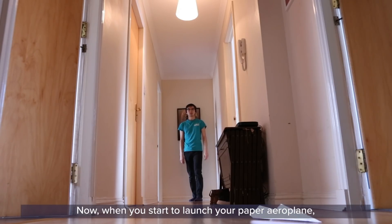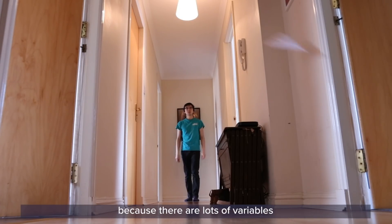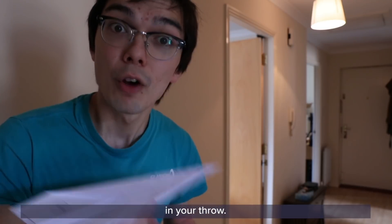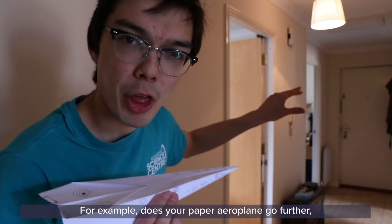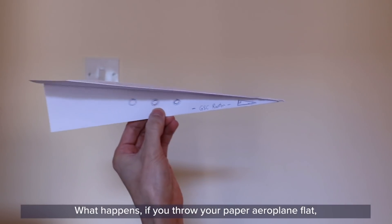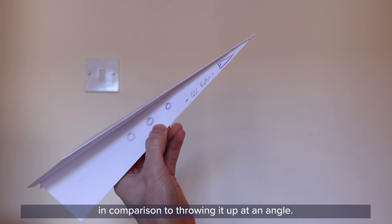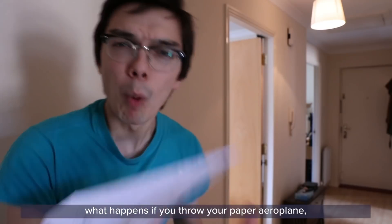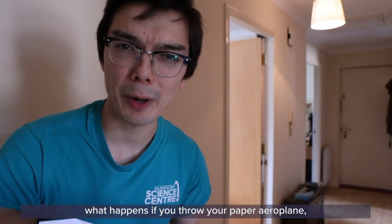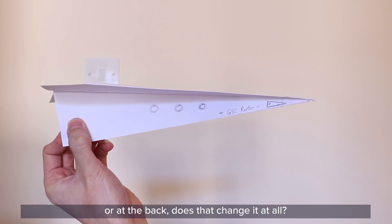When you start to launch your paper aeroplane, you might find it isn't as easy as it seemed because there are lots of variables in your throw. For example, does your paper airplane go further if you push it gently or if you give it as much force as you can? What happens if you throw it flat compared to throwing it up at an angle? And when you're holding the paper airplane, what happens if you throw it holding it at the front, at the middle, or at the back? Does that change it at all?